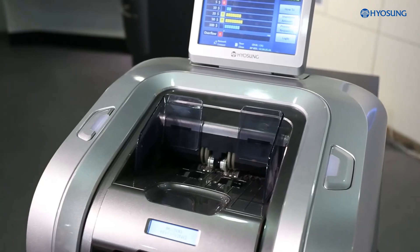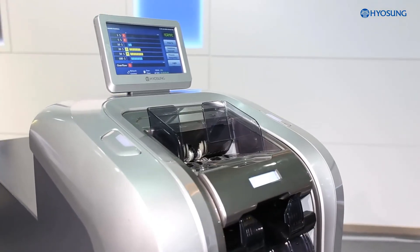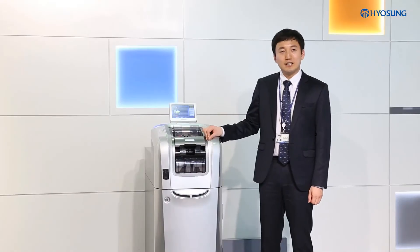We are strongly convinced that this brand-new TCR MoneySafe 500 will increase the productivity of tellers with its easier, faster, and more convenient features. Thank you.